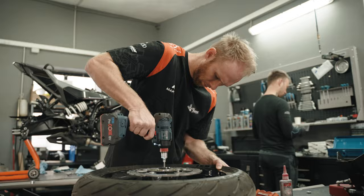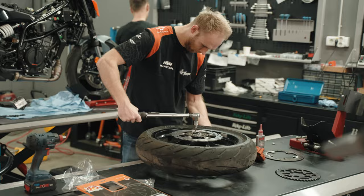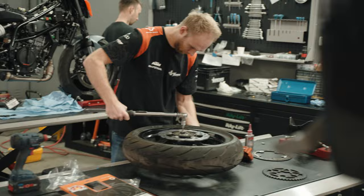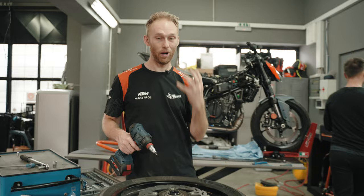Yes, I will torque wrench it — relax, guys! We also took out the ABS unit because we will not use it anymore. I need straight brake lines from the brake pump to the brake caliper — that way I have more brake feel. And we're gonna take out the ABS ring too, we don't need it anymore.